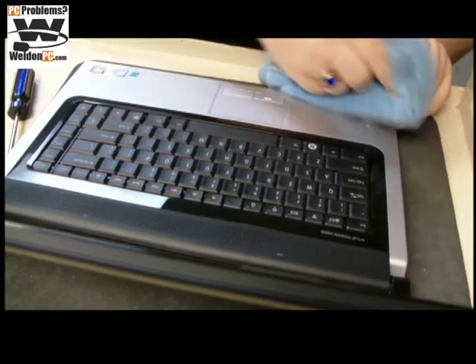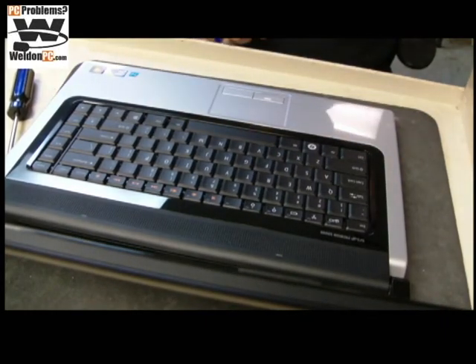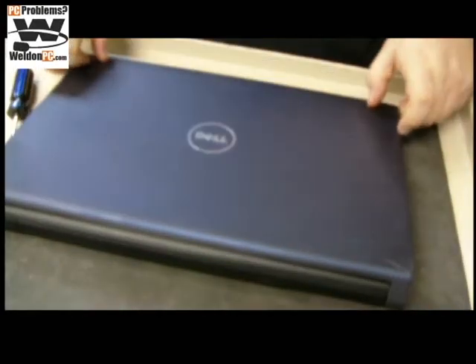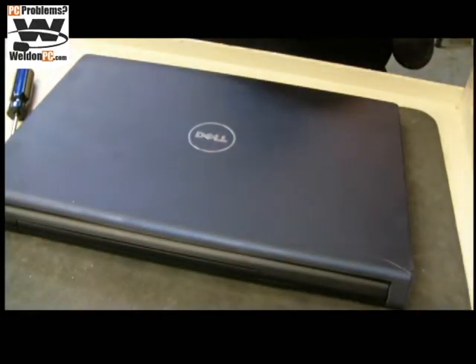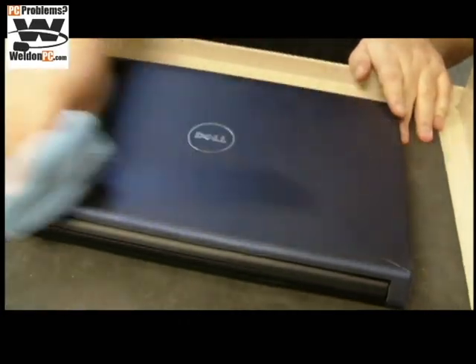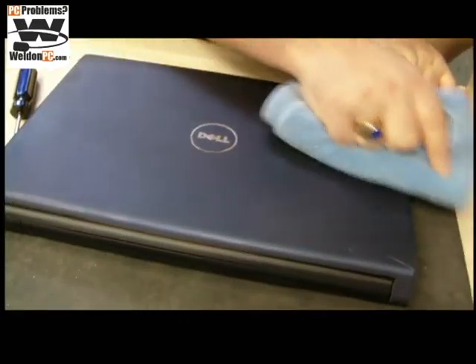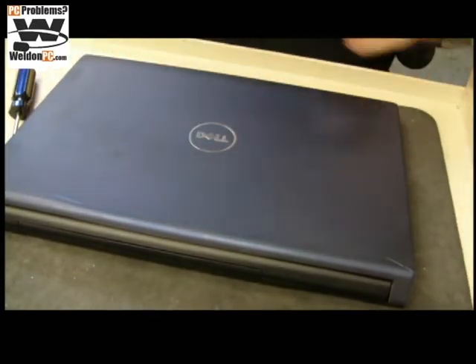And that's it. We will have a very happy customer coming up here soon to grab his computer. My name is Weldon and you've been at WeldonPC.com. We appreciate your views — if you like this video, please click the like button below. We ask that you subscribe and share with your friends. Thanks for watching and have a great day.